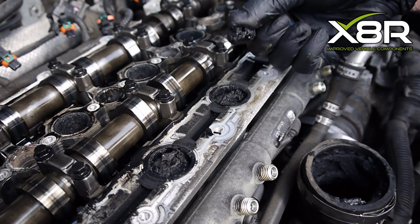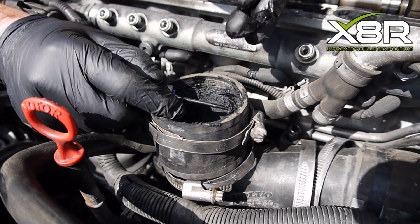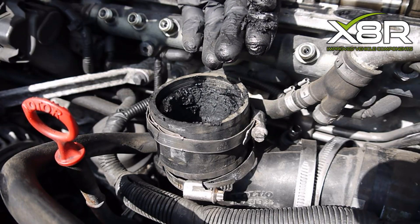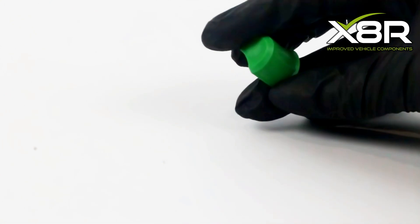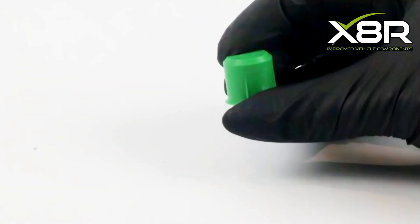The arm that controls the swirl flaps disconnects itself and causes the swirl flaps to jam in the closed position, affecting air intake. The flaps will also clog with carbon build-up. This causes P2015 fault codes and other related fault codes, as well as reduced fuel efficiency.